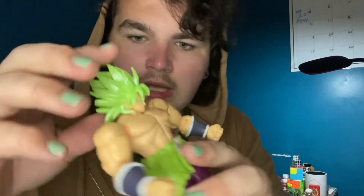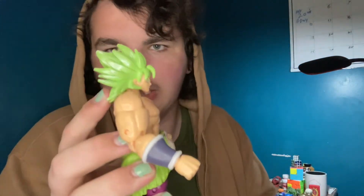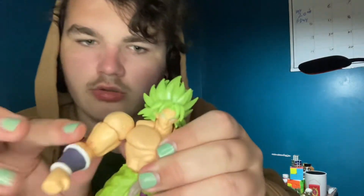Now let's get into the articulation. The head is on a ball joint and the base of the neck is on a ball joint too, so you can look down and look up to a decent range, but thanks to the hair it's not much.